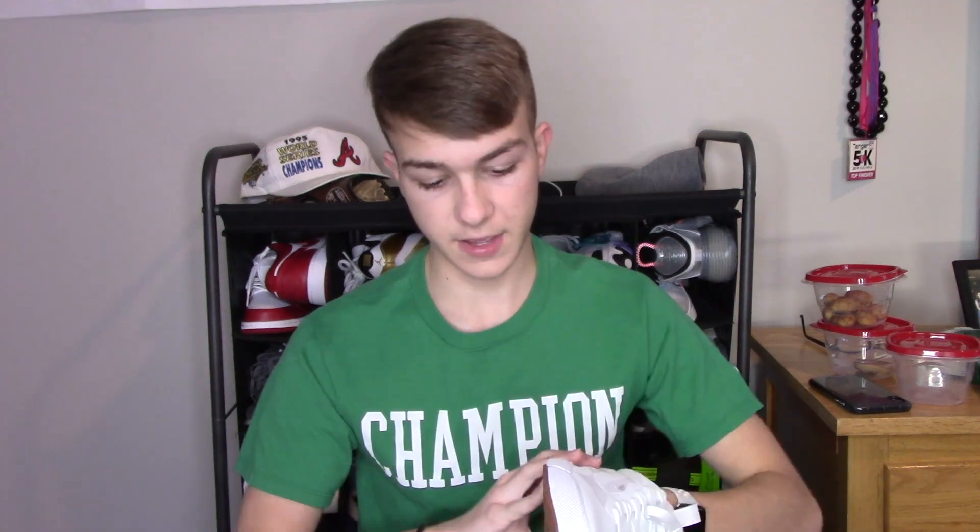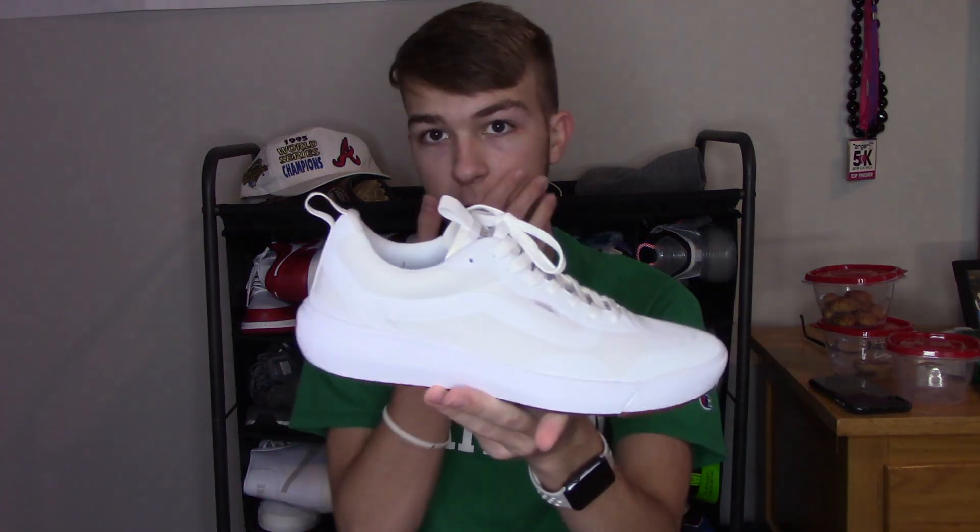I'm definitely so excited to wear these to work because I'll have a more comfortable shoe that'll last me a lot longer. You can't go wrong with these. They had a previous model called the Ultra Range Rapid Weld, but this is the newest model — I think it came out in either 2020 or 2019. The EXO is the newest Ultra Range model. You've probably seen ads about the high top, but this is the low top version and the most popular one.